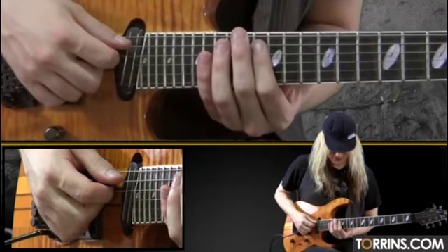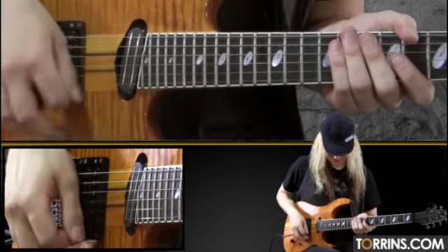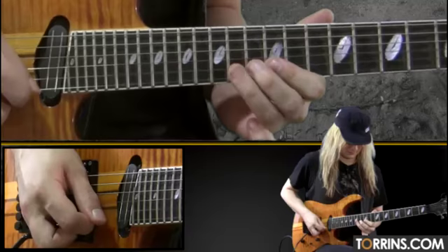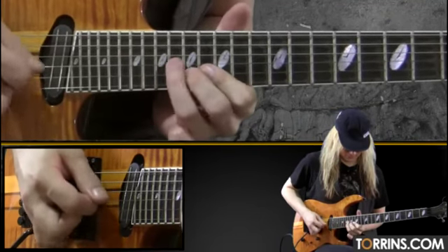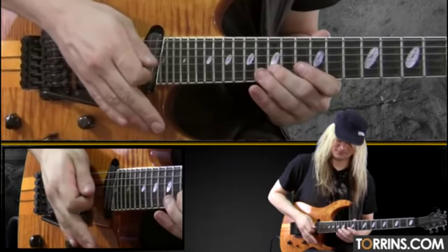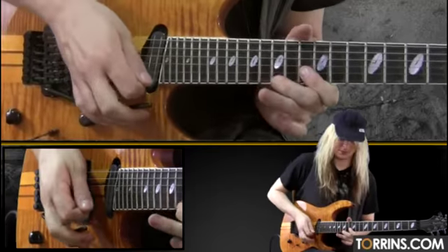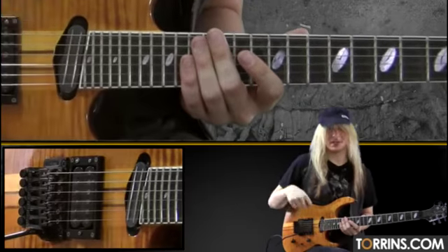We're going to start on the 16th fret on the A string, stock C-sharp minor arpeggio, just go all the way up to the 21st fret on the high E string, on the B string. So you accent each group of six notes for the picking part.